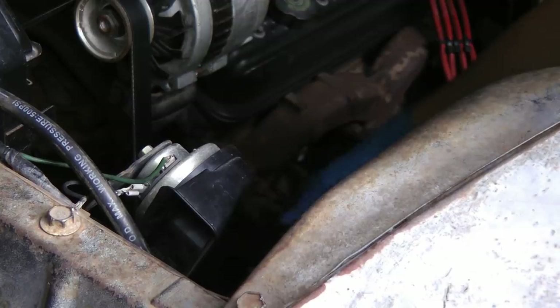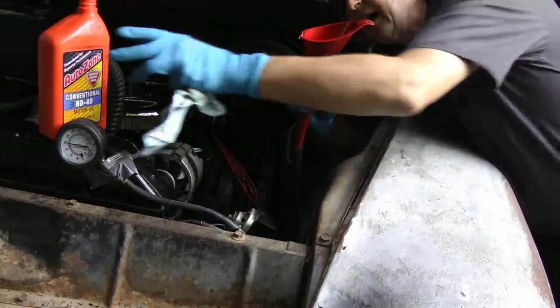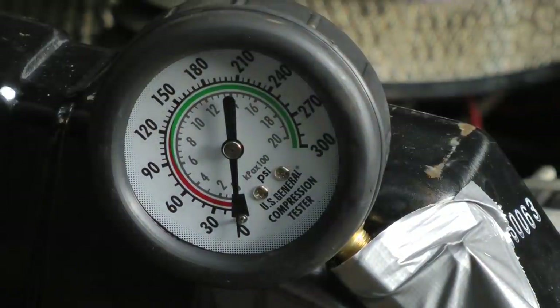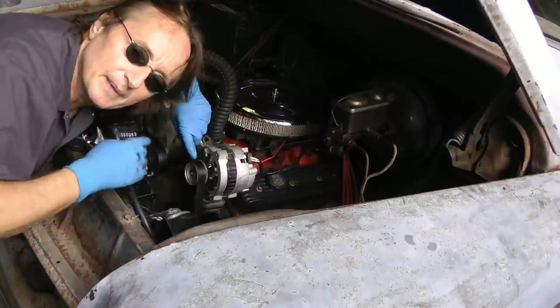Now we're going to squirt some oil in that cylinder. We'll unscrew the hose from the hole, then use a funnel and a hose to pour a little oil inside that cylinder — just stick it in the hole and pour some oil in. Then we'll take another compression reading. Now the pressure went up to about 160 pounds. Since it's got all that extra pressure, that means the piston rings are worn.